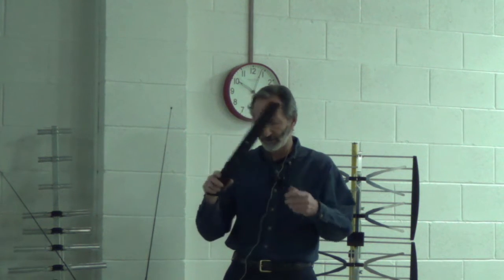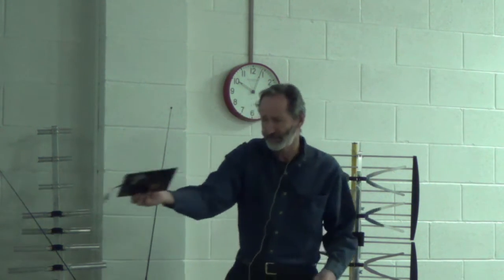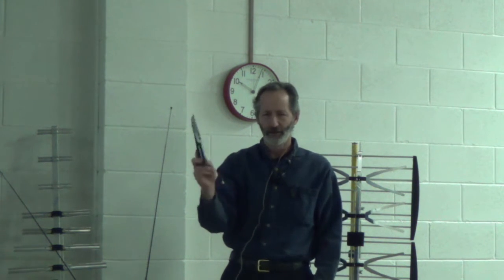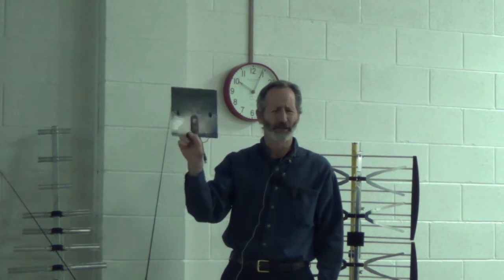I always recommend starting with this. You see a lot of these flat antennas too — they've been out on the market, advertised as some kind of new technology that's going to give you super reception. They're not that great. If you do have one, I recommend you try putting it in a window; it's going to work a little better.